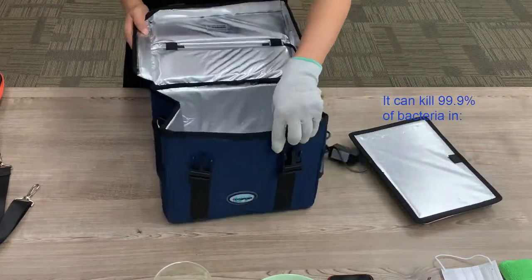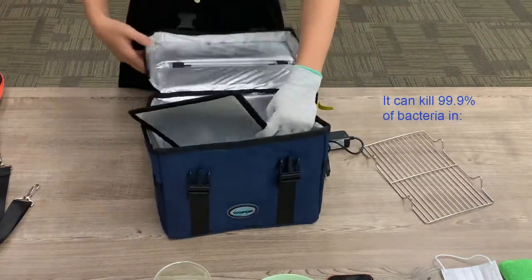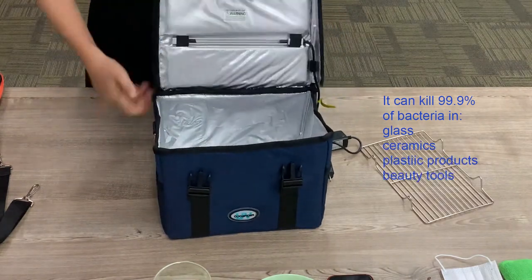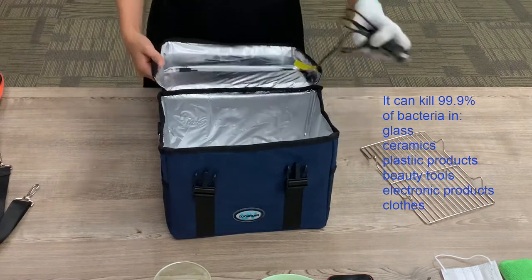It can kill 99.9% of bacteria on glasses, ceramics, plastic products, beauty tools, electronic products, clothes, and so on.